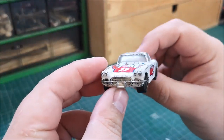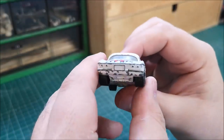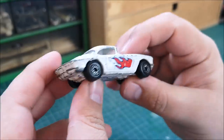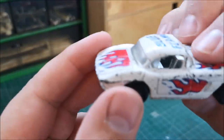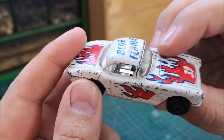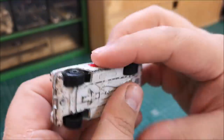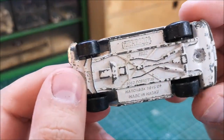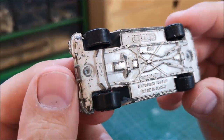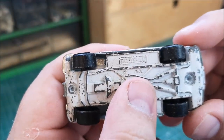Now this is a 1982 casting, the year before I was born — so this is the kind of thing that I would have had as a young lad growing up. It's got a chrome interior, glass is good front and back, metal base with lots of detail. It reads Matchbox 1982, 1962 Corvette, Matchbox toys made in Macau.